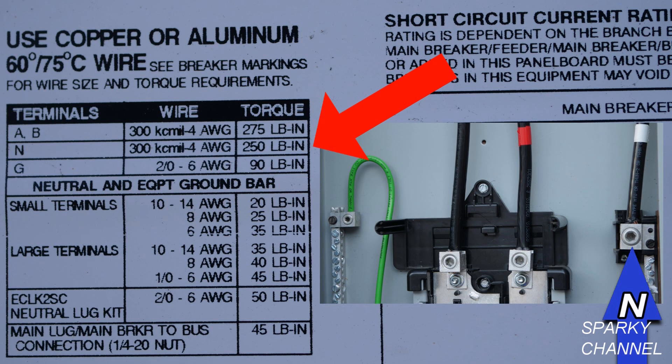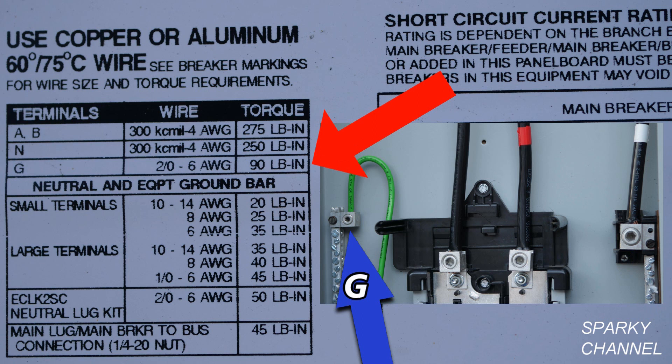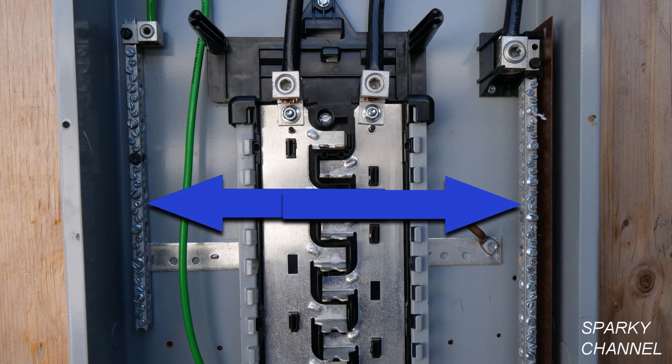The blue arrow is pointing to the neutral lug, and the red arrow is pointing to the amount of torque specified in the table, which is 250 inch pounds. The grounding lug is specified to be torqued at 90 inch pounds. The neutral and equipment ground bars are here.